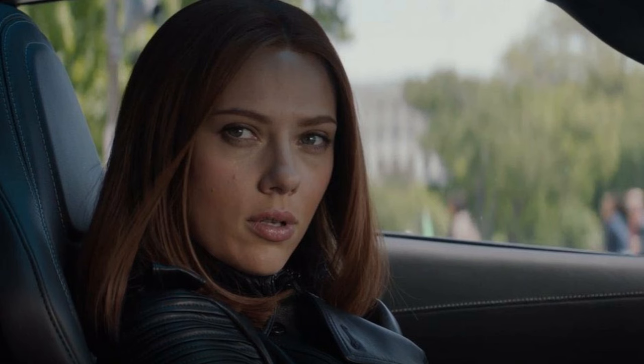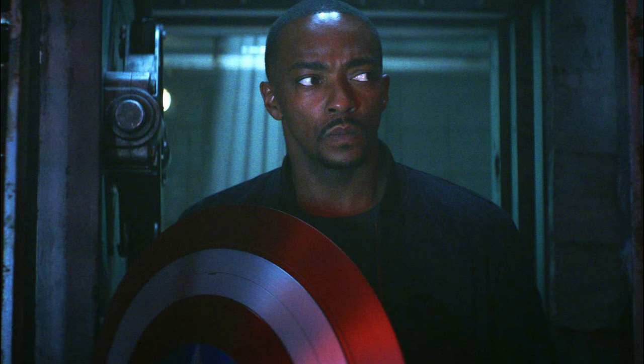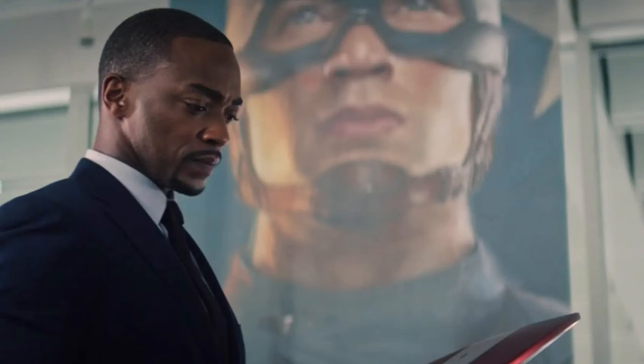Hi guys, welcome back. Today we're going to talk about the very first official look of Sam Wilson in Captain America: Brave New World. He is seen with a shield and looks like he's in a stressful situation. He actually deserves to be appreciated for his hard work in Falcon and the Winter Soldier and for the transformation he had.